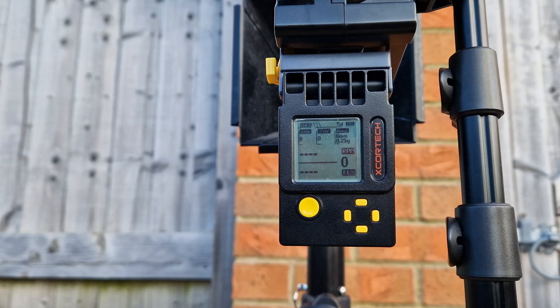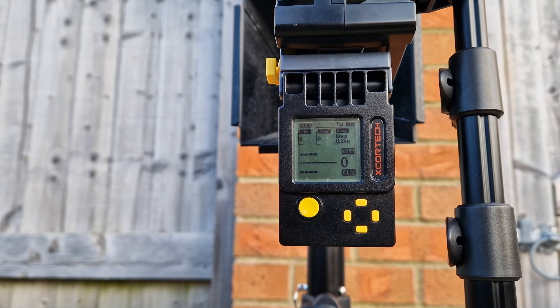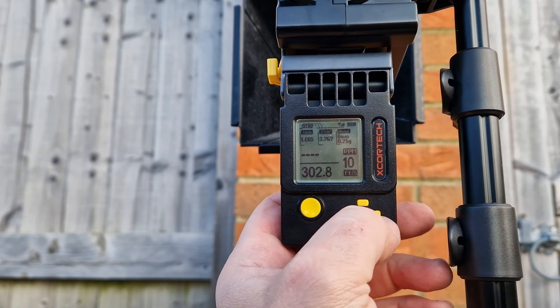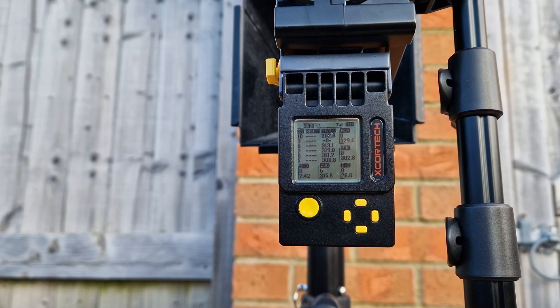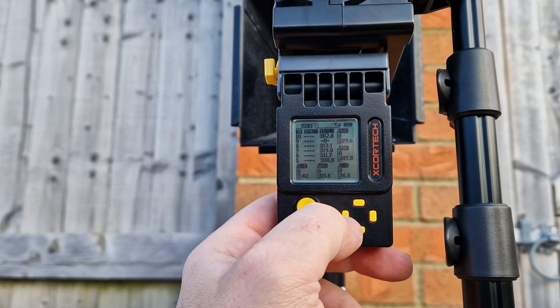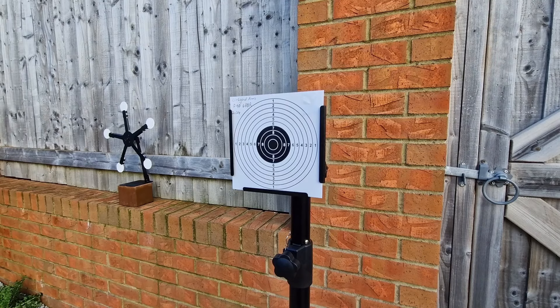Let's see what the Lithgow Arms F90 can do FPS-wise. I'm using 0.25g BBs and Green Gas. Taking 10 shots over the chrono, we got an average of 350 FPS — bang on. Your first few shots will be a bit hot, so I'd advise firing quickly and then refilling. On a full magazine it's very punchy. We're currently sitting around six degrees Celsius outside with a nice wind, so that's a very good result for cold weather. Now let's push it back to 15 to 20 metres and see what the grouping size looks like.